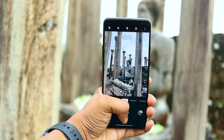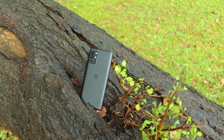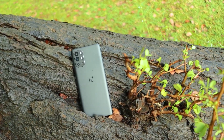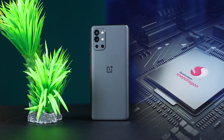The OnePlus 9R can be considered a re-branded 8T. It is very similar, and you can use the outdoor brightness level of the 8T. Now, we will talk about performance. We have a 5G phone with the Qualcomm Snapdragon 870 chip - a flagship-killer specification.